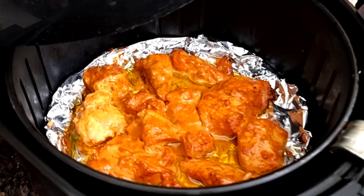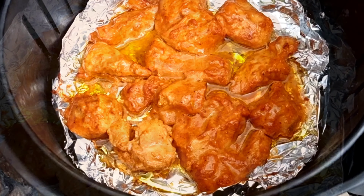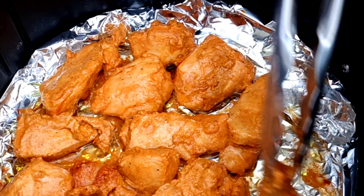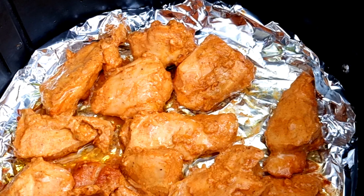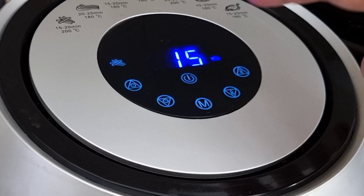Here's the chicken after 17 minutes. Look at our chicken — so vibrant! Now we need to cook the other side, so turn over all the chicken pieces. And this time, we will air fry it for 7 more minutes at 200 degrees centigrade. This is to char-grill our chicken.